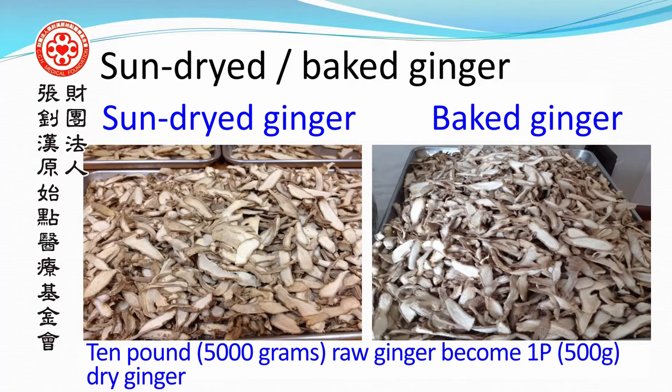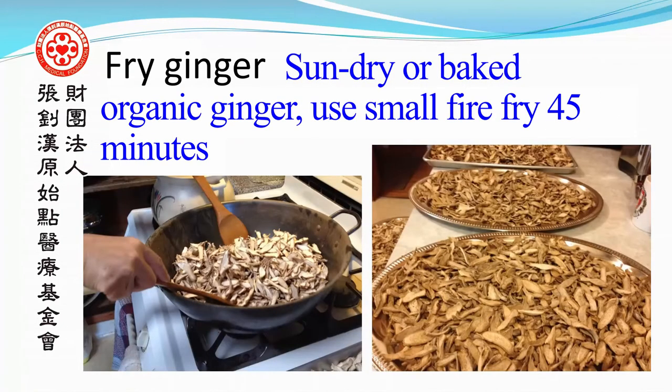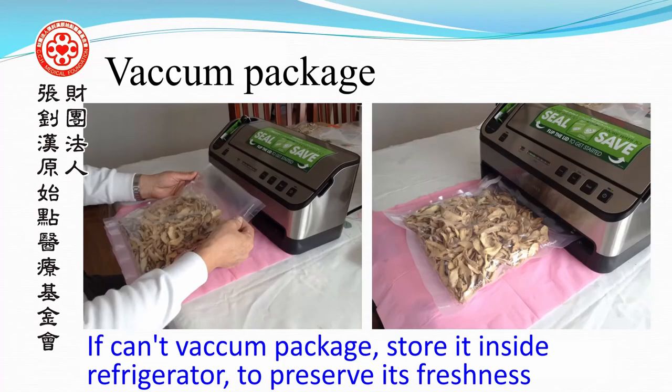Fried ginger: take the sun-dried or baked organic ginger and fry it using higher heat for 45 minutes. Vacuum package the finished product. If vacuum packaging is not available, store it inside a refrigerator to preserve its freshness.